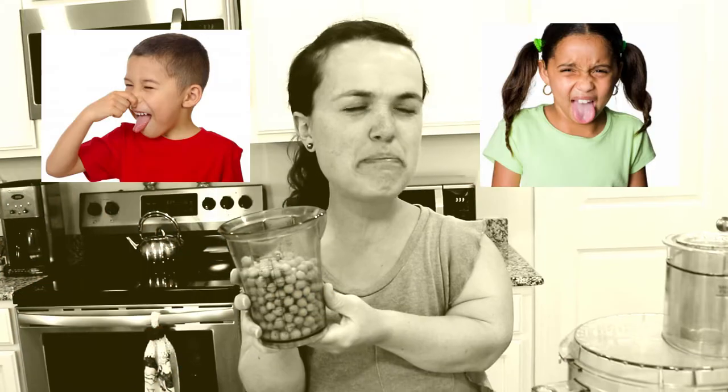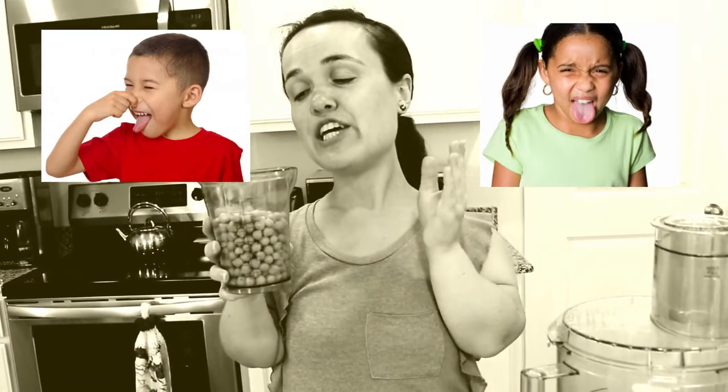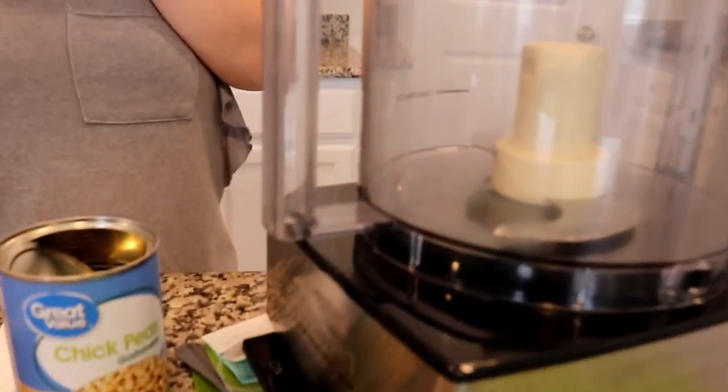Now you might be thinking, "Beans, really?" Well, let's just say you won't even be able to taste the beans. They're kind of like hidden in there.